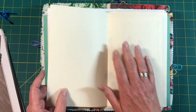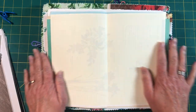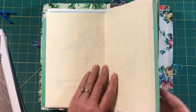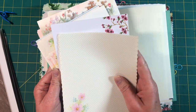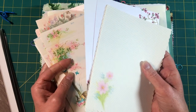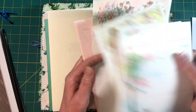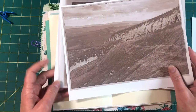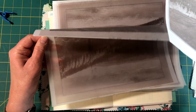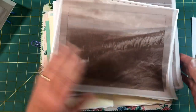What I thought I would do is add one of these postalettes and also some stationery pages that Peggy sent. Also somewhere in each one, I will be adding one of Laura's photographs that she sent me. That may change up depending on how each journal is coming together.